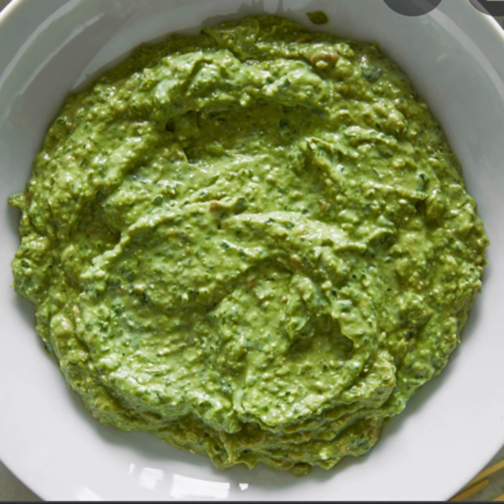Mint sauce is composed of chopped mint leaves, caster sugar, vinegar, salt, pepper, and water. Mix all ingredients together. This sauce is served with hot or cold roast lamb.